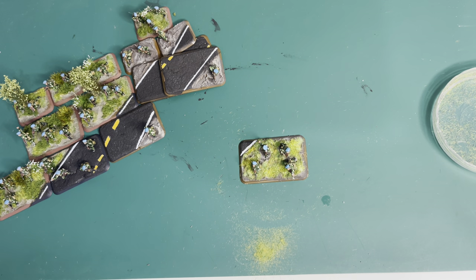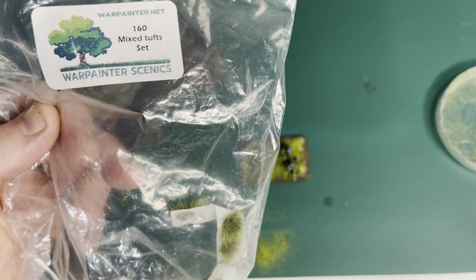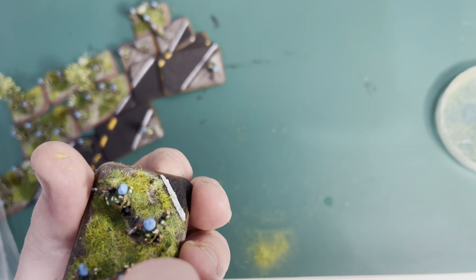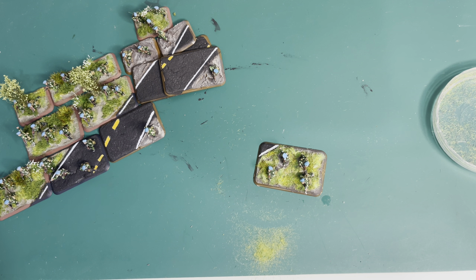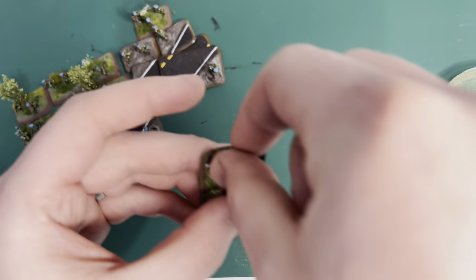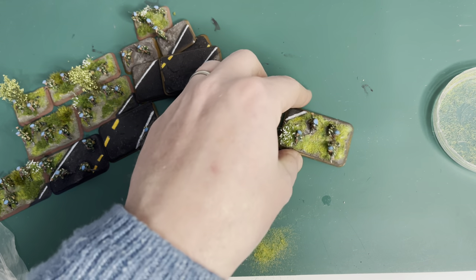Most people leave it there and it looks fine — nobody's going to look at that and go that's a terrible base. But I've got a pack here from WarPainter.net — get it on eBay, certainly in the UK. It's the 160 Mixed Tuft Set. I like the mixed set because a field is going to have loads of different things in it. I just dip these in PVA, take a couple out of the bag, and stick them on. I've tried to use a single color of flowers per base, so I'm sticking on a little white flower to break things up.